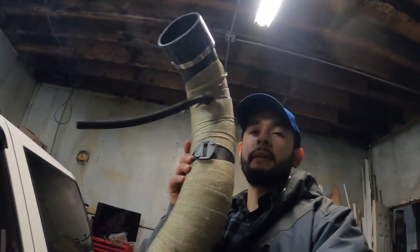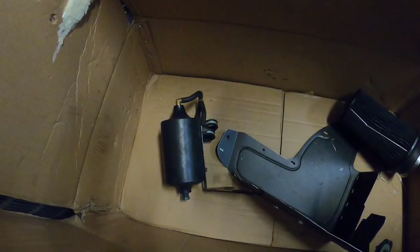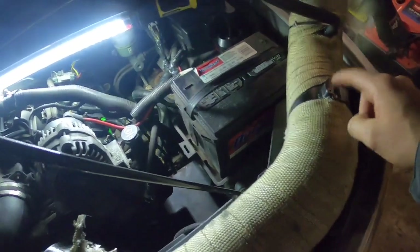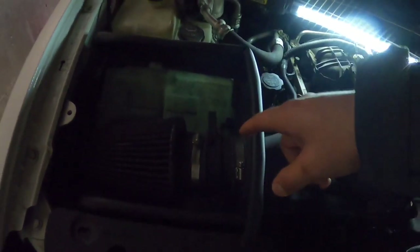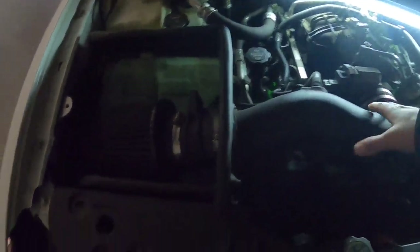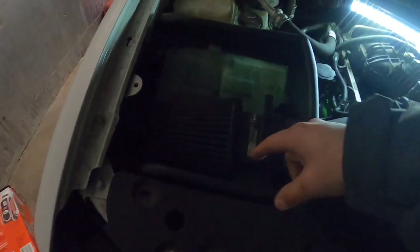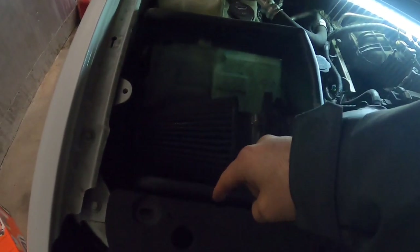Hey, what is up guys, welcome back to the channel, welcome back to another video. In today's video I'm actually going to be installing this big four inch fender well intake for the '12 Lancer. While I do this fender well intake I'm going to be changing the old washer tank for this little one so it can fit in there. The only thing I don't have is the LS7 MAF sensor — this is the card style one so that's not going to work. I do have to order that MAF sensor for this intake, but I'm going to go ahead and start taking all this apart, including that washer tank. I'll have to drill the hole for the intake to go through down by the bumper.